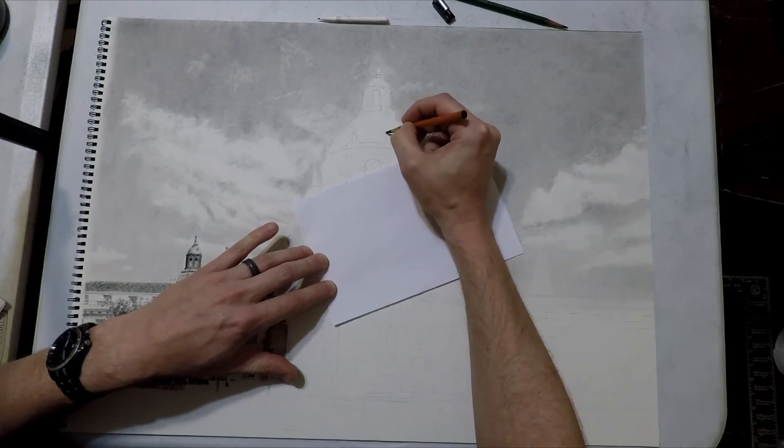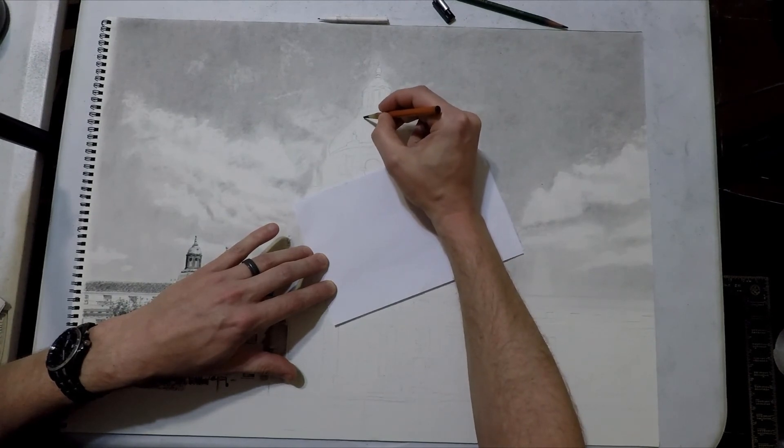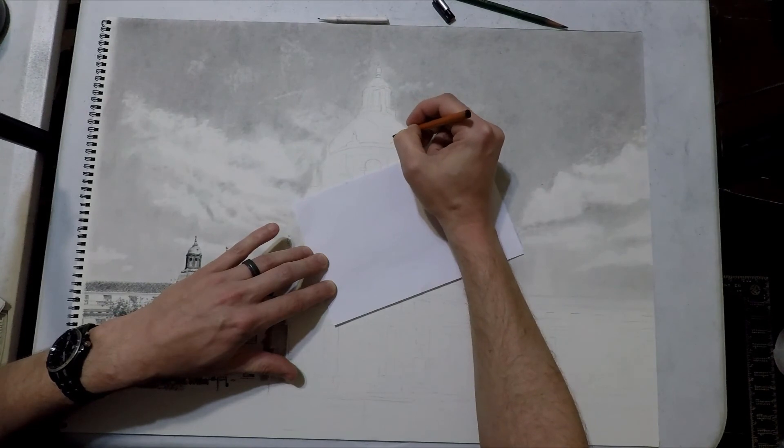We're going to be skipping around some of the line work here because I can't really teach a technique on how to draw a straight line. That's really all I'm doing there — just outlining little doors and windows and whatnot.